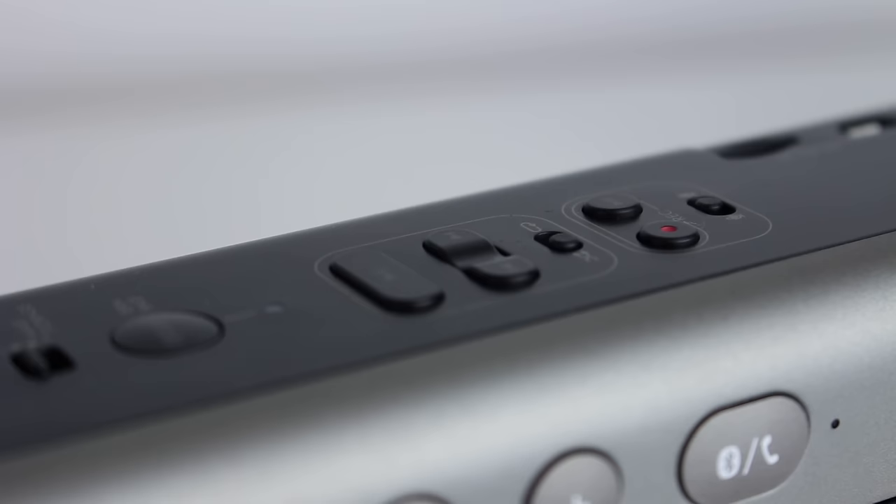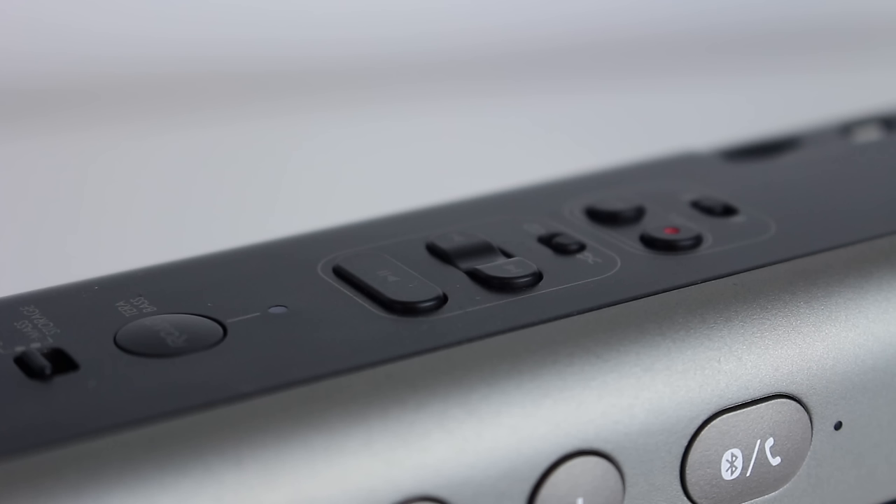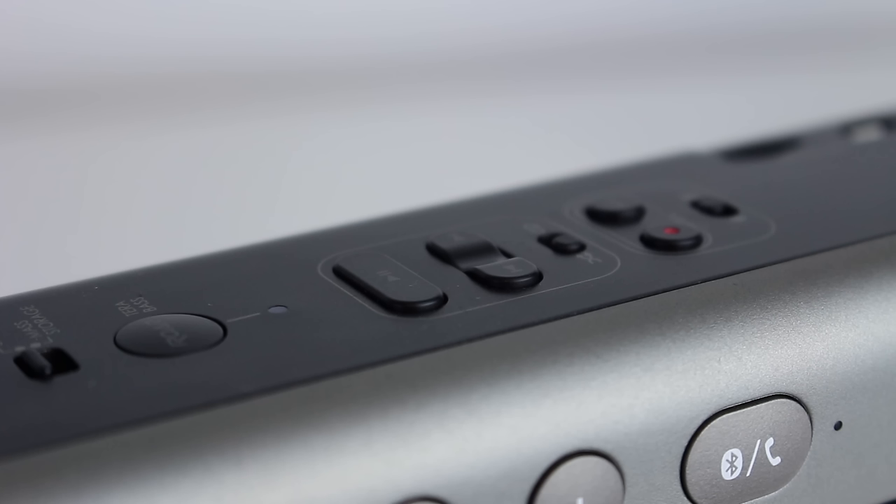We also have a record button, a next track button, as well as a microphone mute button. The record functionality on this is really quite weird for a speaker. We've also got playback controls — next track, previous track, looping, skipping — and this is all for the MP3 player. Do remember, you can't use that functionality over Bluetooth, unfortunately, and that's more a restriction of the Bluetooth standard as opposed to Creative's implementation.